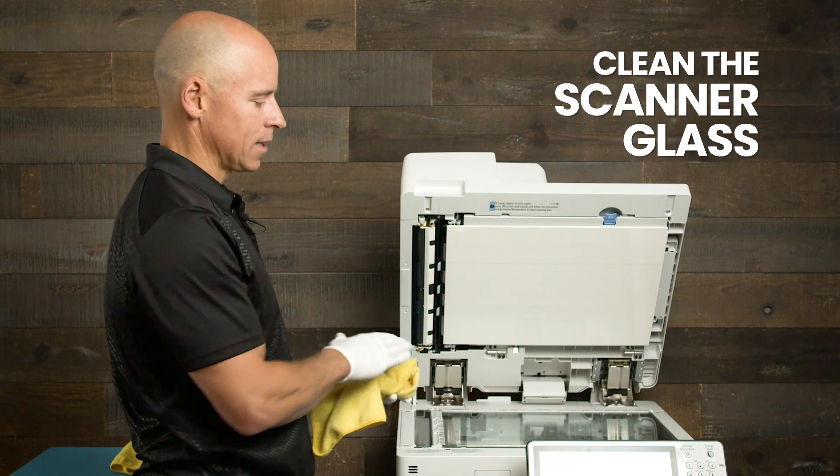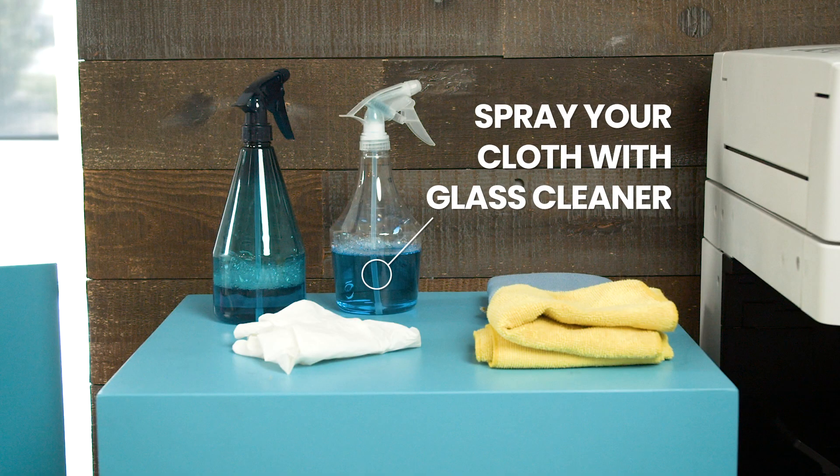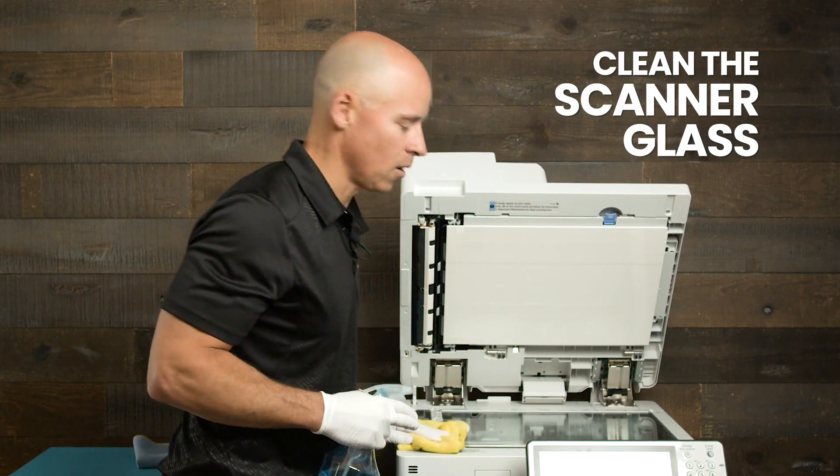What you'll want to do is let that isopropyl alcohol evaporate. And once that's done, take your Windex and then clean the glass so you don't end up with streaks on your copies.